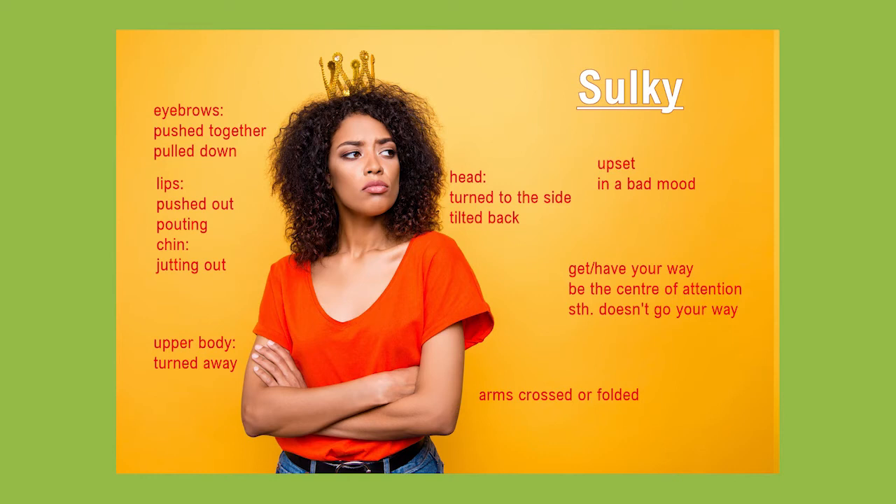Her head is also slightly tilted back with her chin jutting out a little. Her eyebrows are pushed together and pulled down, which usually all expresses anger. And she seems to be in a pretty bad mood. Maybe she's a bit of a queen,